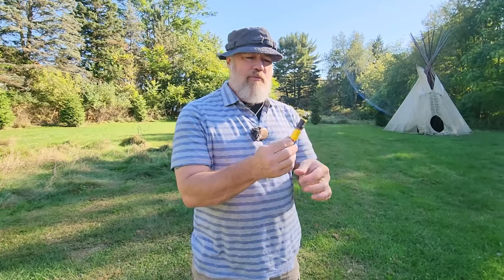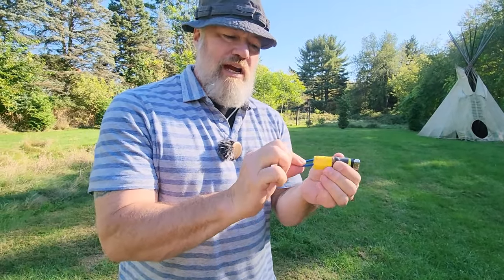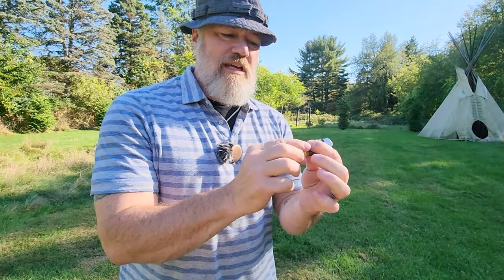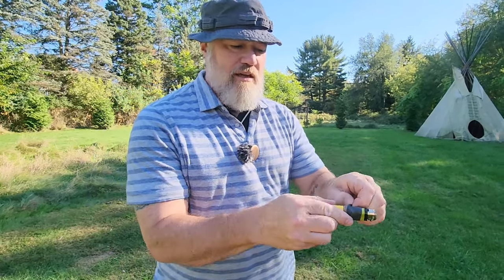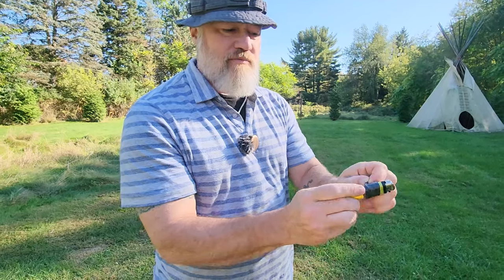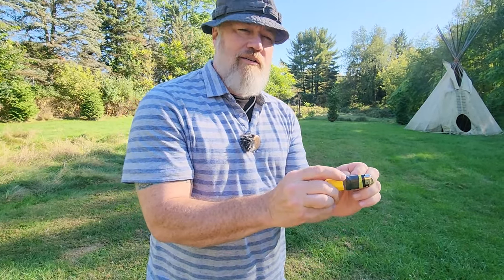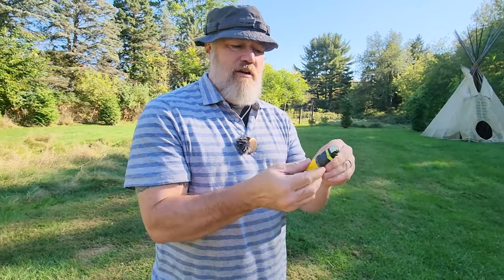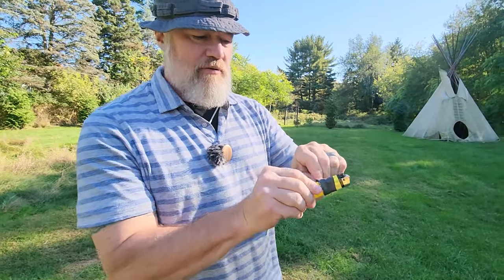I always have this — a disposable Bic lighter. Around the Bic lighter I've attached a little shock cord with some high-vis duct tape, and under this little piece of inner tube — this ranger band — I've got coiled about two or three feet of waxed candle wick. So I can take that off, cut a little piece off, and use that as tinder built right in.